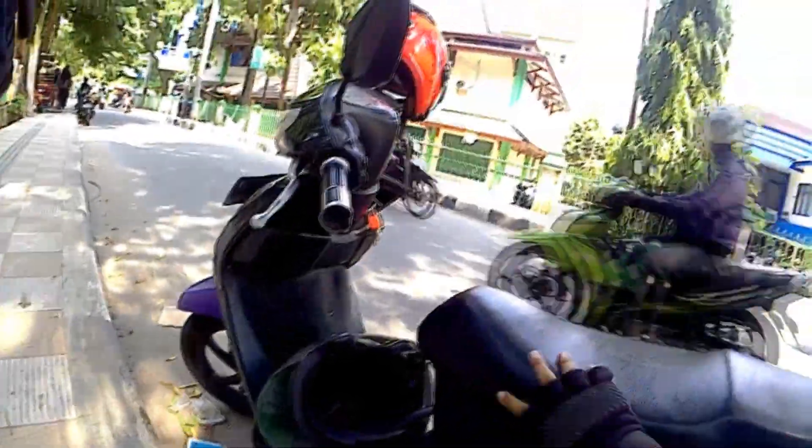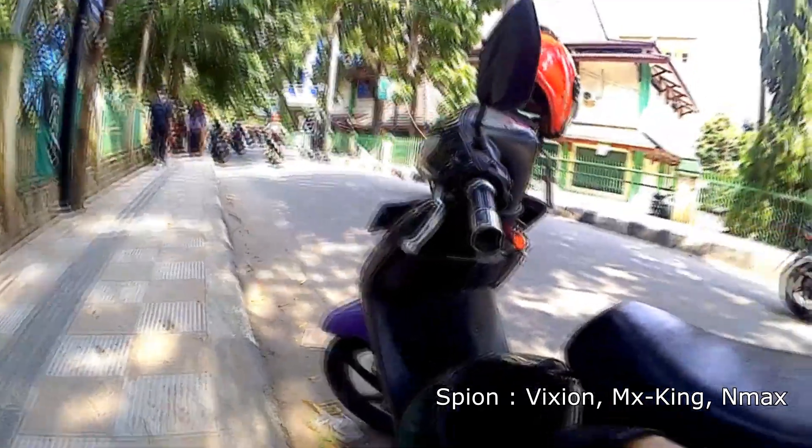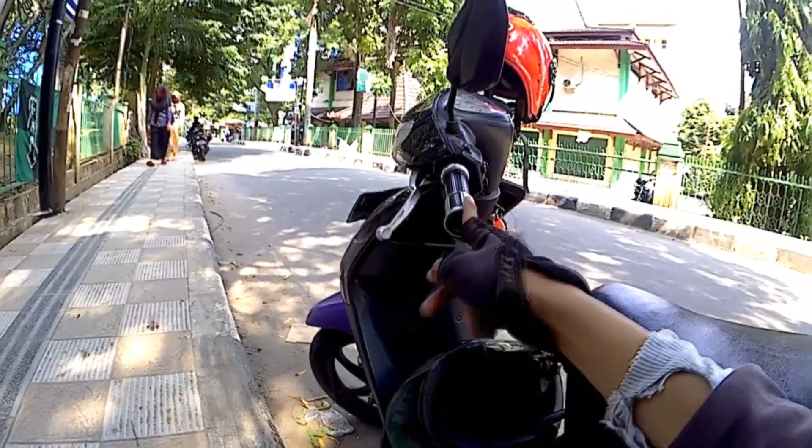Spion pake yang Fiction MX King. Ini grip dari pertama kali beli, di AC ini.